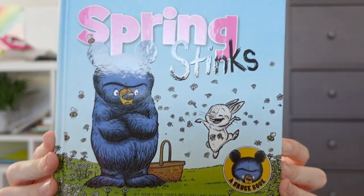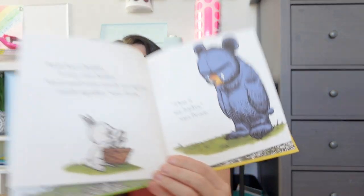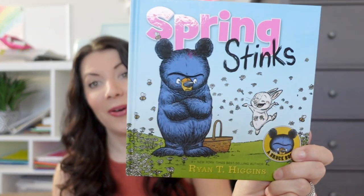The next things are all from Amazon — I did a quick little Amazon haul for some spring books, spring decorations, and a couple other items. The first spring book I got is called Spring Stinks. It looks like a grumpy little bear and a cheery little rabbit — the bunny is excited for spring and the bear is maybe not so excited. It had really good ratings and it's a Disney publication book.